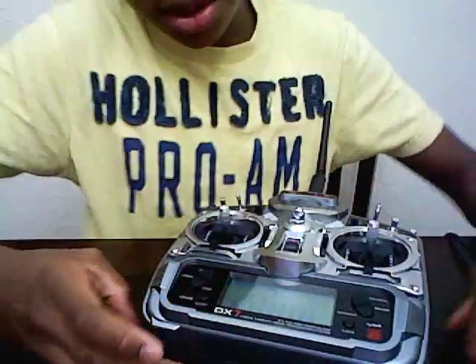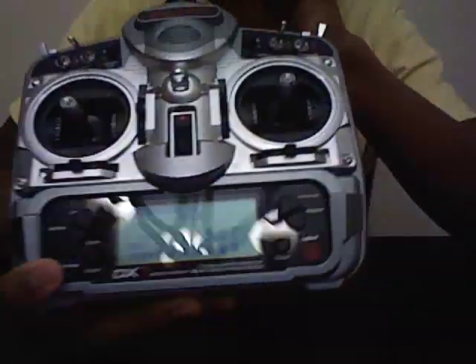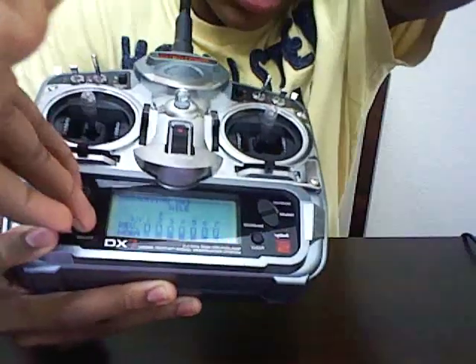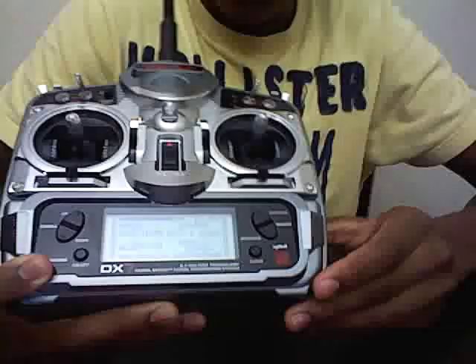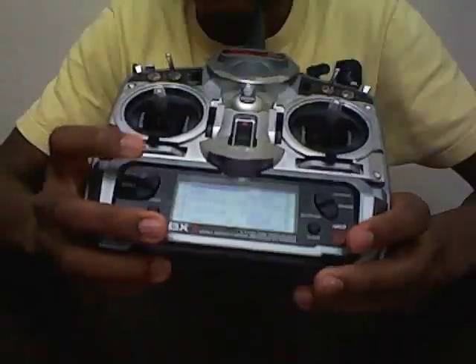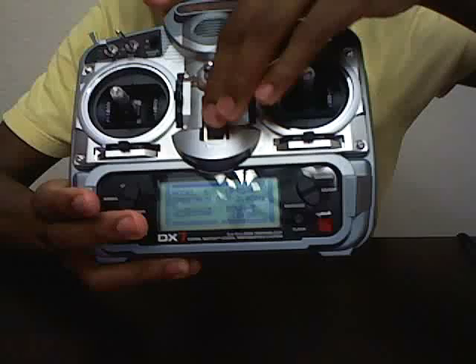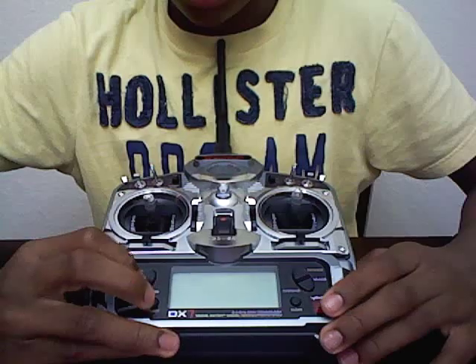To start off, I'm going to make a new model. What I'm going to do is exit out by pressing the select and down keys — that takes me right back to my model. Then I'm going to shut off the radio, and while holding down these two switches, I'm going to turn on my transmitter.